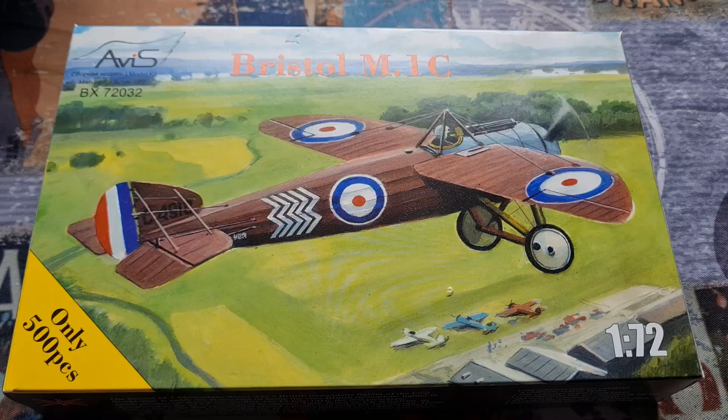Hey guys, MilModeller here. World War One Quick Build for you today. We are looking at Avis' Bristol M1C. Let's get inside the box.